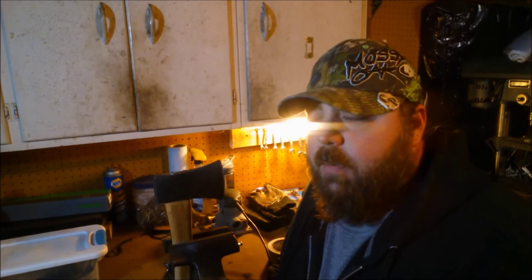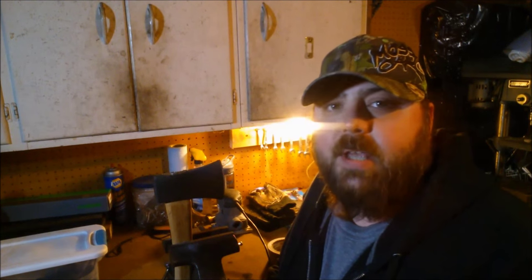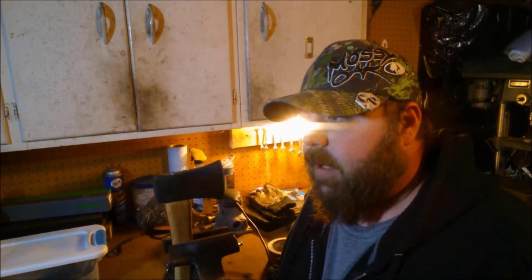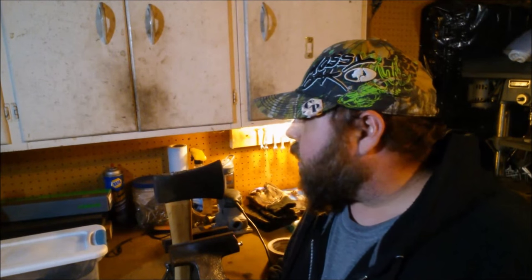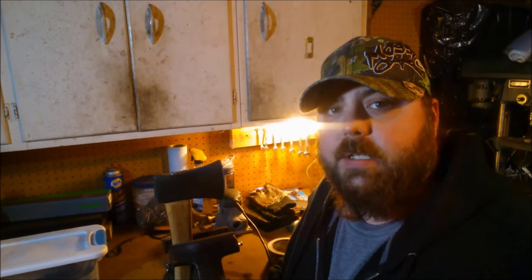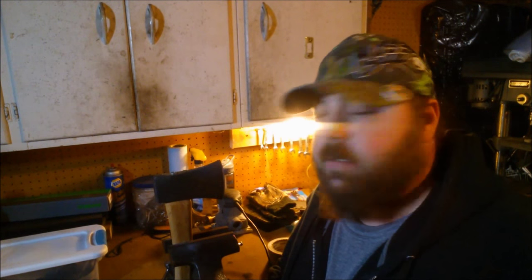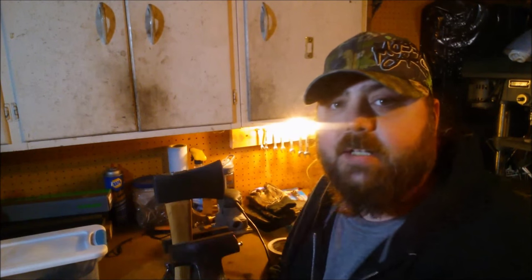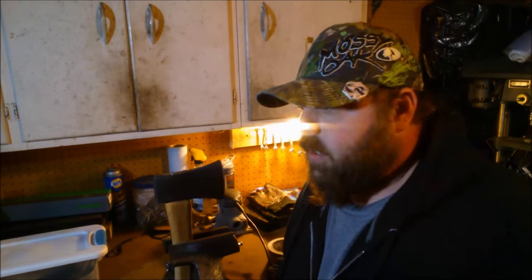Hey folks, Country Prepper here. I'm working on my axe today - this is that Collins boys axe that I did a review on. If you leave an axe hanging in a garage for too long, the handle will get dried out. When wood dries it shrinks, and what happens is the head comes loose. That's exactly what happened to this one.